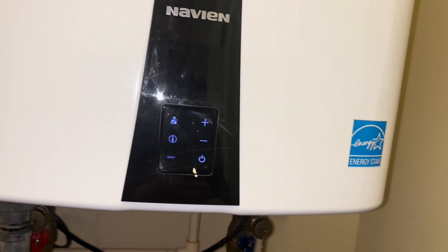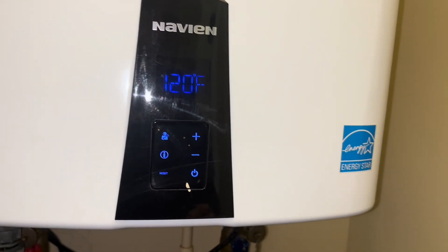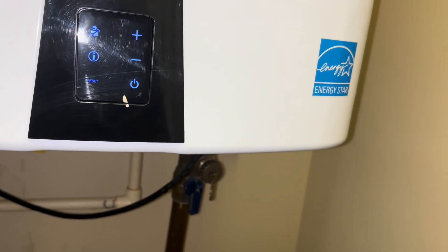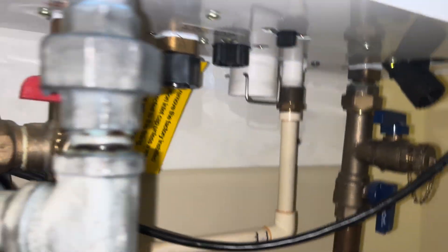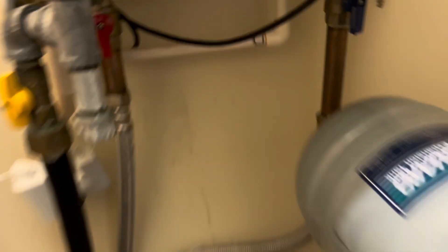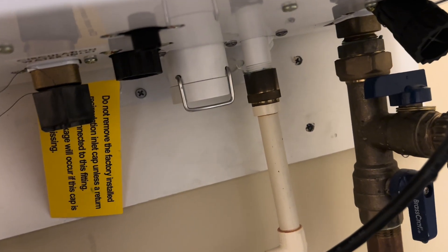Just turned it back on. Doesn't look like we're leaking gas anymore. That soap's been sitting on there for quite a while and it doesn't smell like gas anymore either. Let's get some water running. We've been letting her run for a while and it doesn't look like it's dripping anymore. Good.